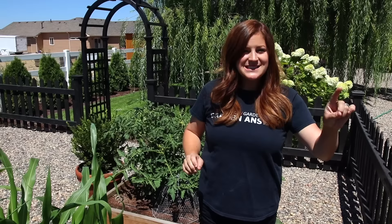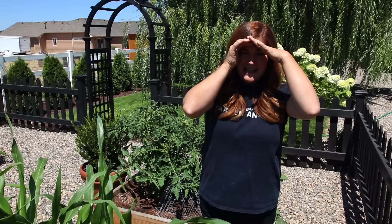Hey guys! How's it going? We've had some excitement going on the last few days in the vegetable garden area. Benjamin is inside asleep so we decided to run out here and film a quick tour, even though it's super bright and sunny and very hot.